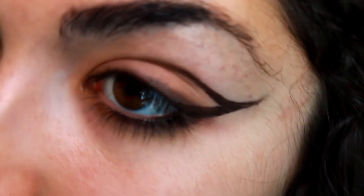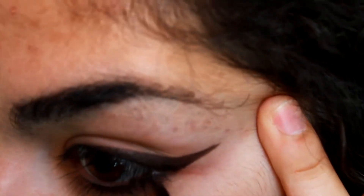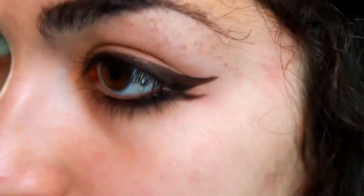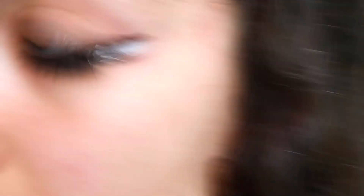For the last but not least look, you have the artistic one. You make a winged eyeliner and then make another line just beneath the first wing. I like to put a bit of white eyeliner between the two wings to create contrast, and then blend it with a brush.